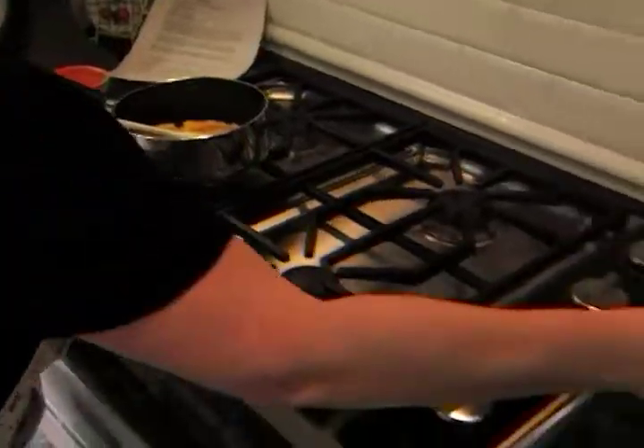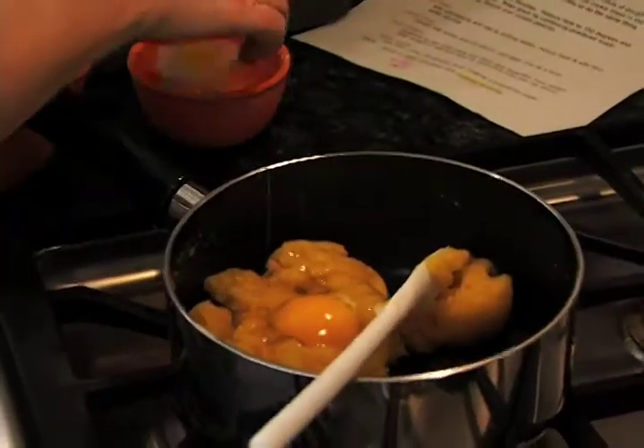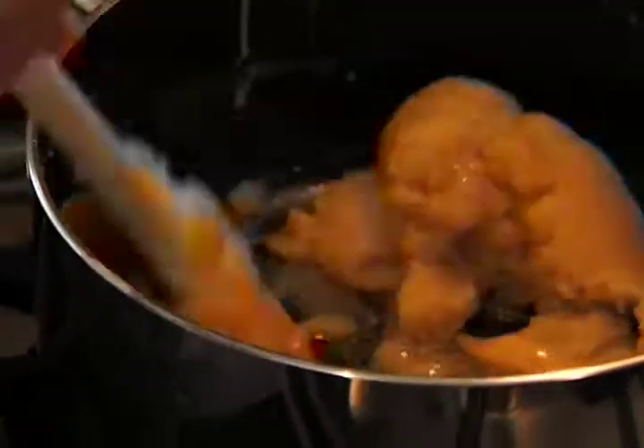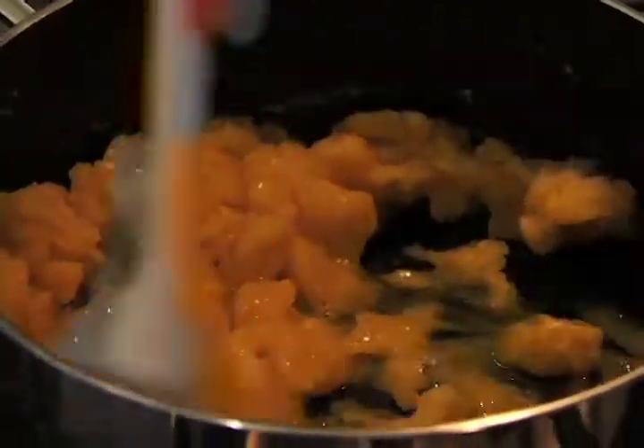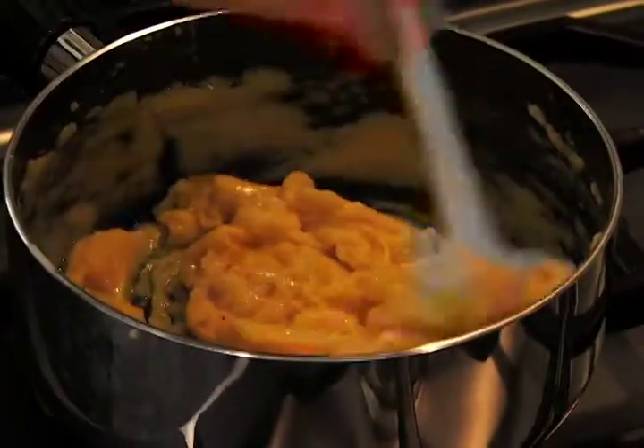We're going to move this over and add four eggs. You want to make sure and do this one at a time, and make sure that each egg gets mixed in well before you go to the next. We're going to continue to beat this mixture until it's thick and shiny, and then all we have to do is separate it, put it into spoonfuls, and bake it.